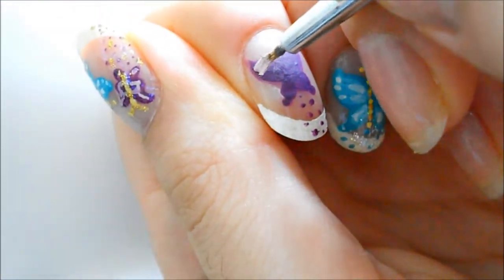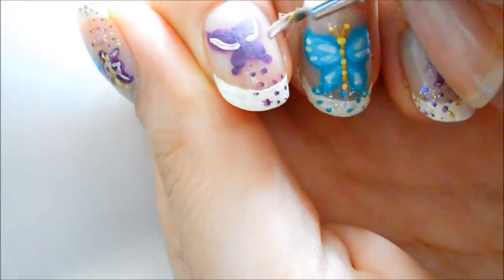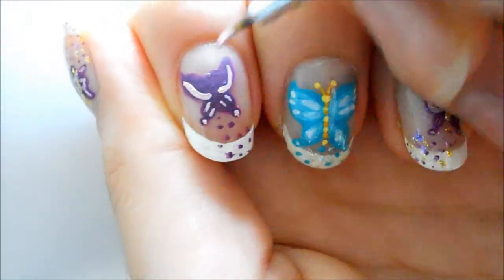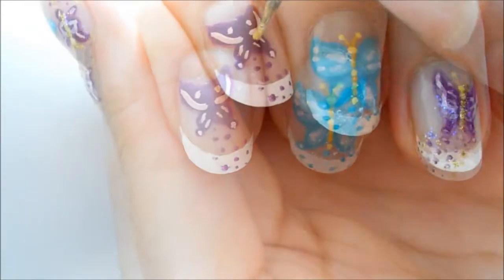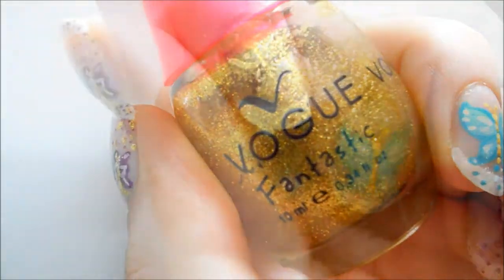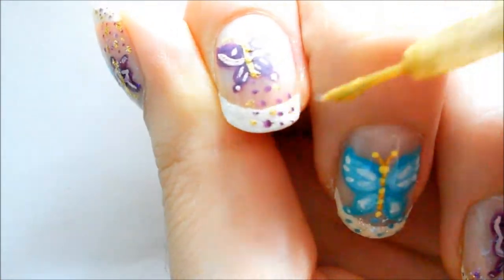Then I took a light pink and made two lines to sort of outline the wing, two smaller lines, a dot on the bottom and a dot for the top part. Then taking the same yellow, instead of doing dots I just went straight. And taking gold glitter nail polish I just placed some dots on top of it.